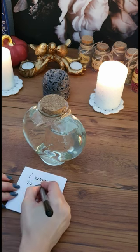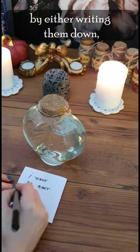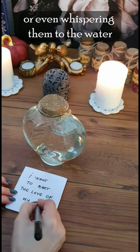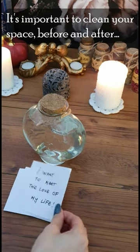You can set your intentions for the water by either writing them down and placing them under the jar, or even whispering them to the water. It's important to clean your space before and after.